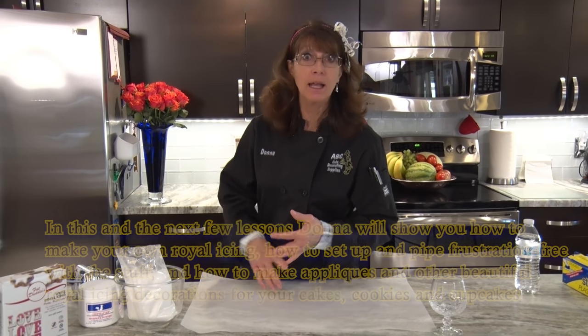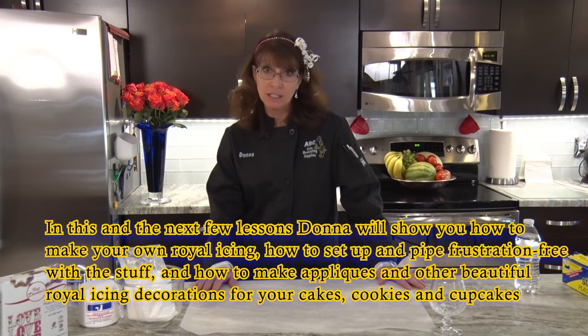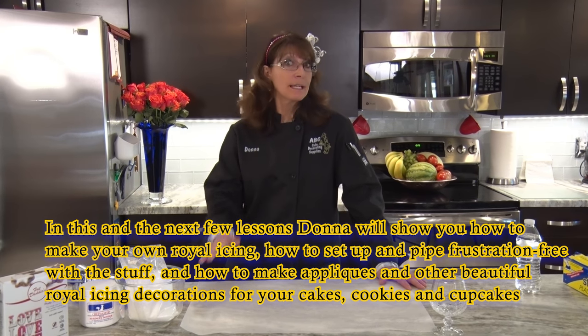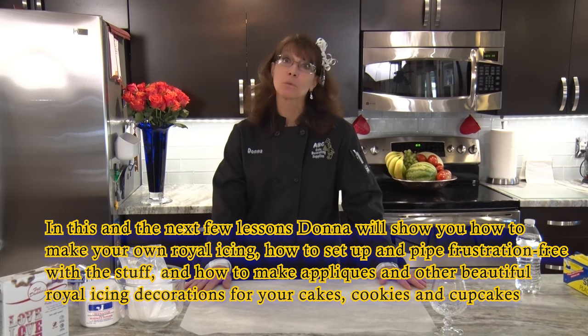We're going to show you how to make it. I'm going to show you some techniques so that you don't hate life working with royal icing. We're also going to get into some appliques and make royal icing flowers. I think this part of the segment is going to be really fun.